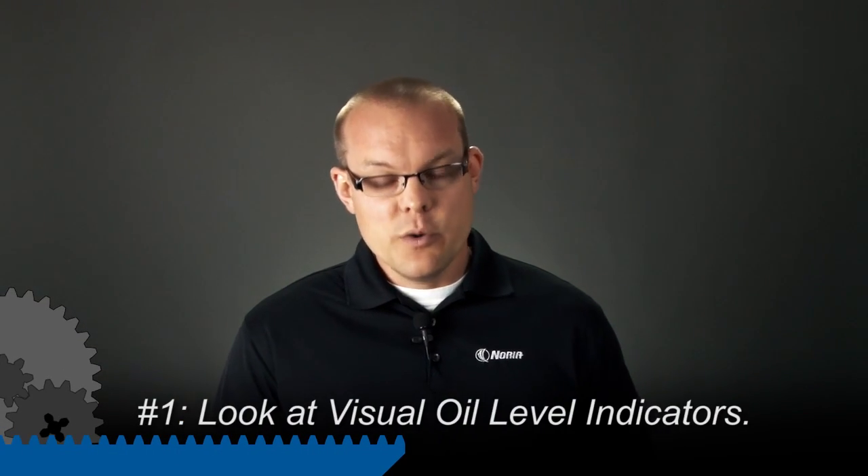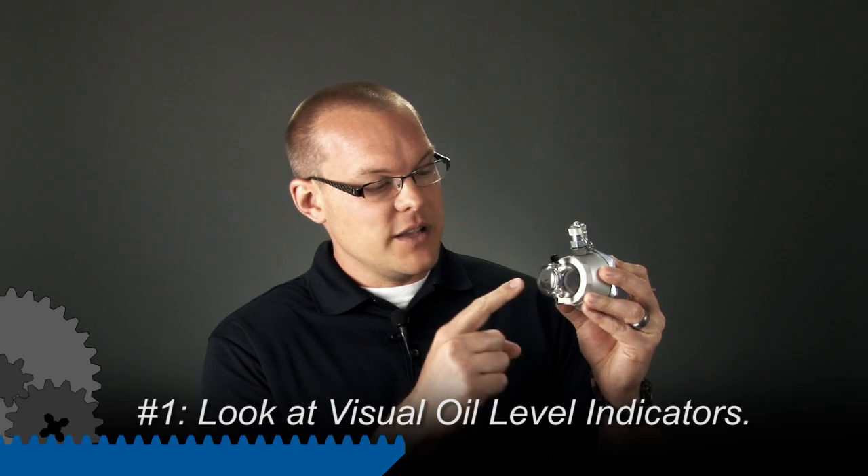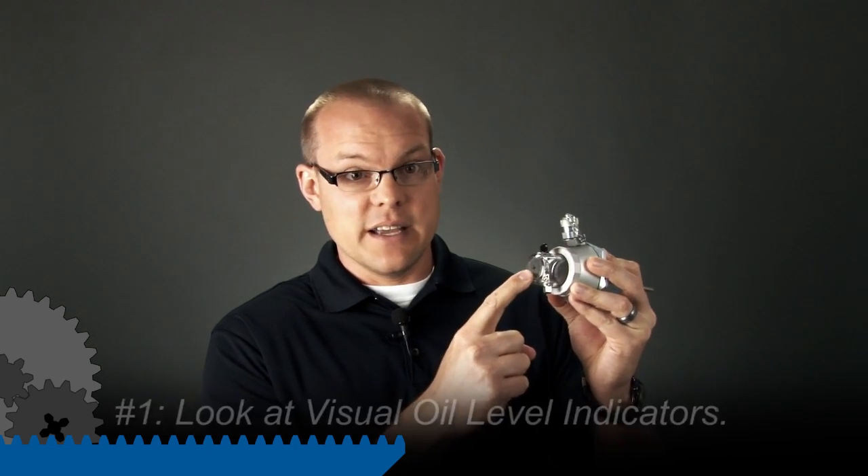These things are going to sound very elementary, but you can get some really good information by doing these few simple steps. First thing we want to do is when you walk out into the plant, we want to take special note of the visual oil level indicators.